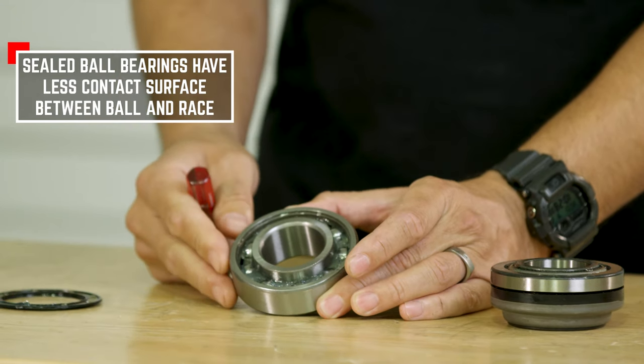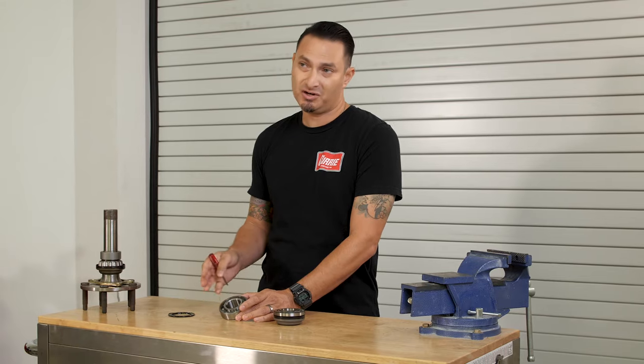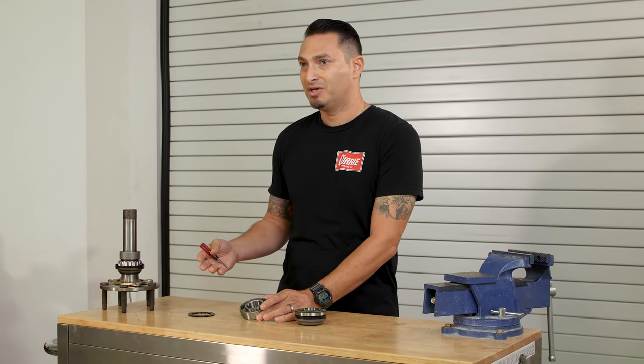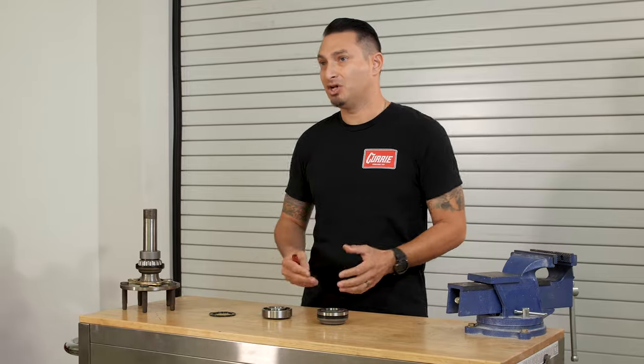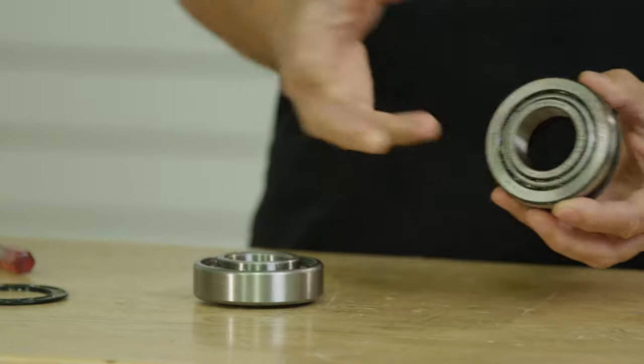This bearing is really good if you're just going to be slow and low, just cruising straight down the road. But if you're going to upgrade your vehicle, the best thing to do is go with what the Curry standard is, which is the tapered roller bearing.